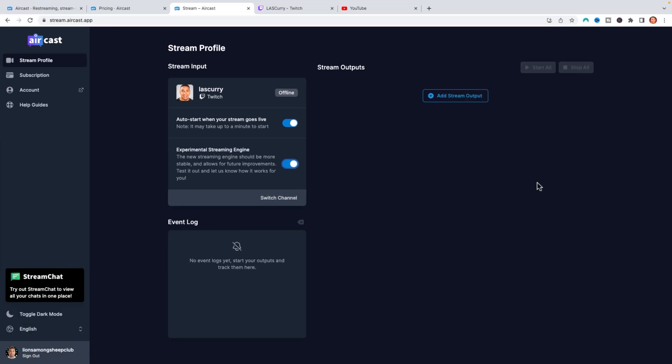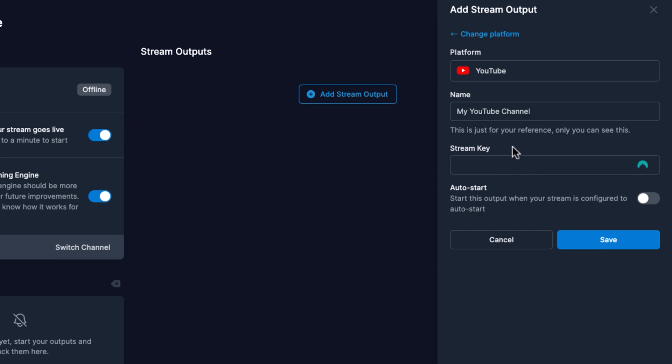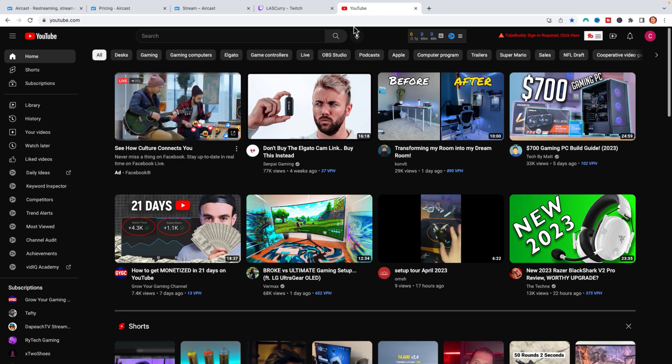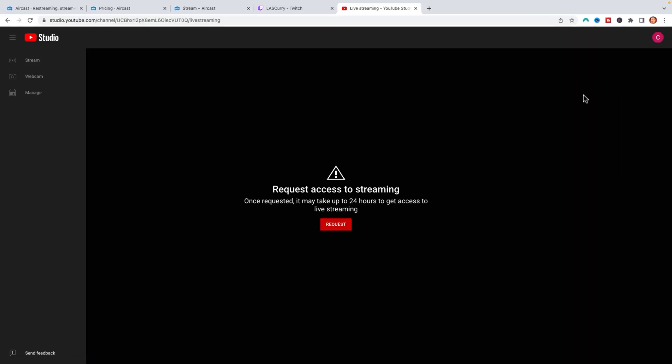The next thing we want to do is add our YouTube. Come here to where it says add stream output and select YouTube. This is going to ask you for a stream key. To get it, you have to come to your YouTube channel, click on the camera icon, and select go live. If you've never live streamed to YouTube before, you're going to get a message saying request access to streaming — it may take 24 hours to get access. You don't need a certain number of subscribers to get access to live streaming on YouTube. Once the 24 hours are up, you'll get access to the stream key to connect to Aircast so you can start streaming to YouTube.